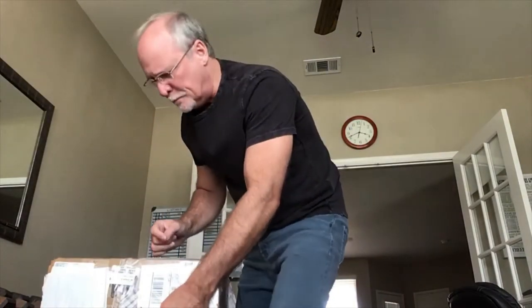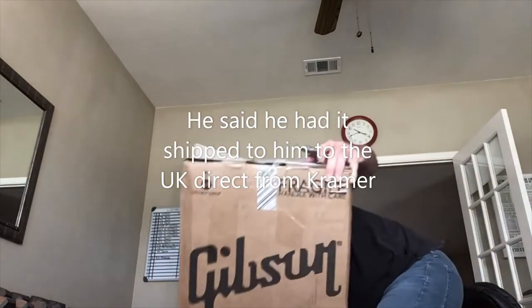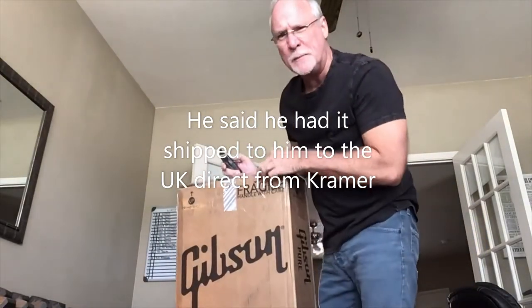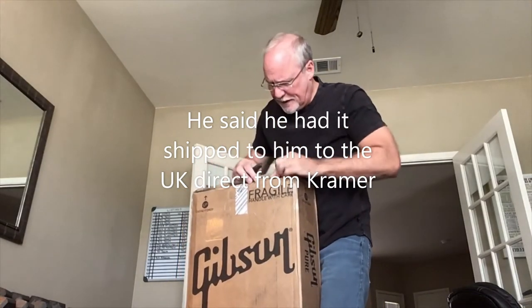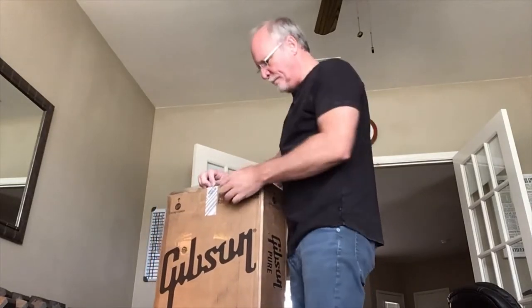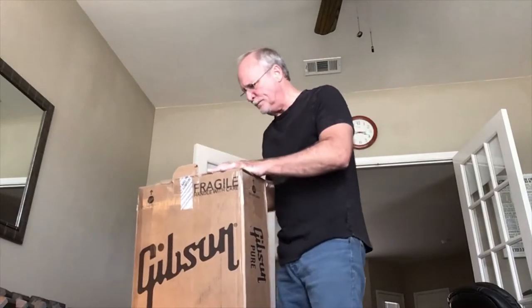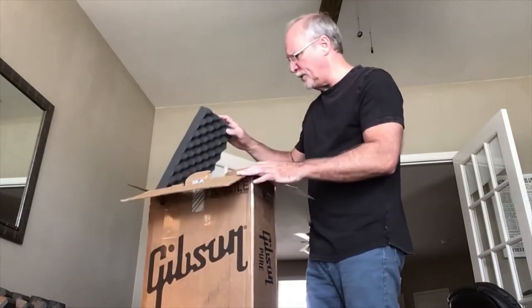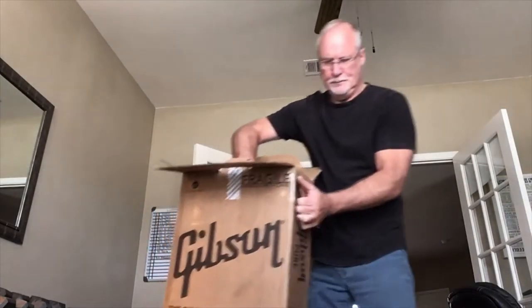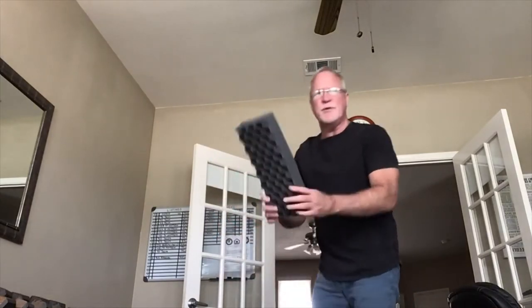I'll turn it around. This guitar — I'll be the third owner. The first owner bought it in 1984, I think in the UK — a serviceman stationed in the UK. He sold it to my seller in 2019, and I bought it in September of 2021.